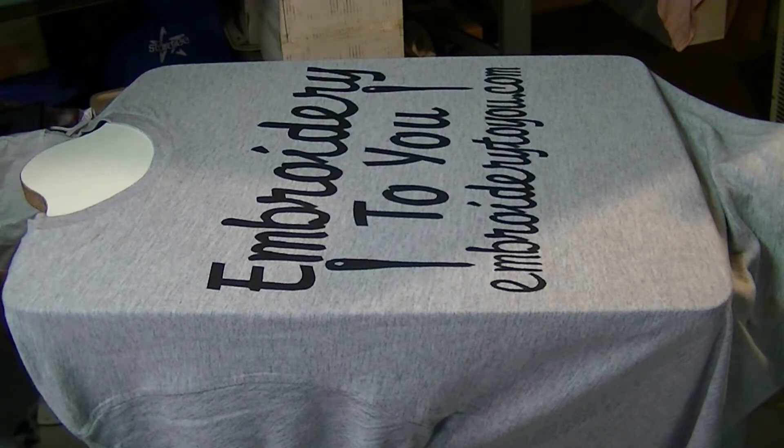Right away I want to print another one. I don't want to leave the screen sitting — don't walk away, answer the phone, or any of that — because it's going to dry in that screen. You'll ruin the screen and have to come back and make a new one because it'll be plugged up.